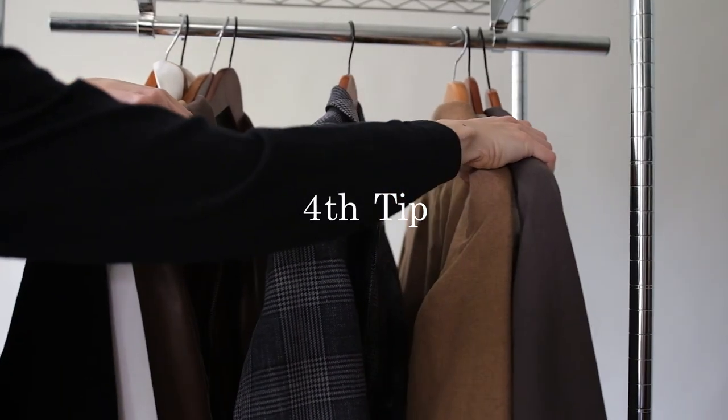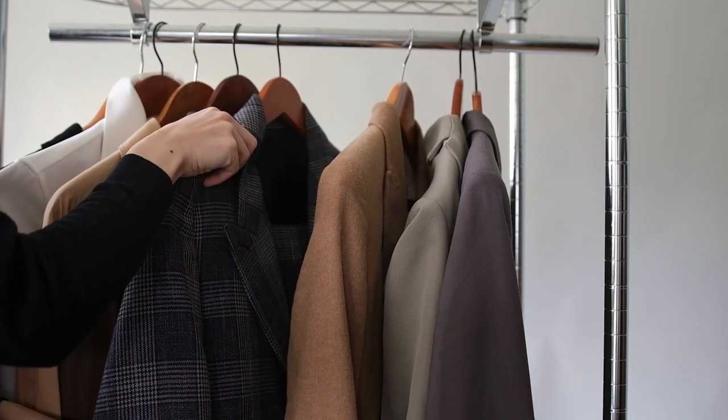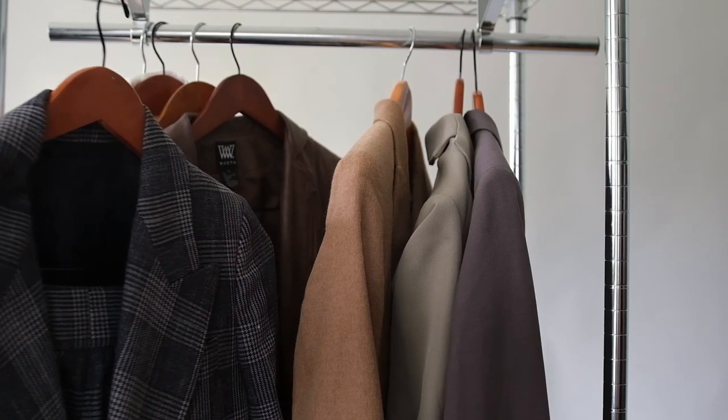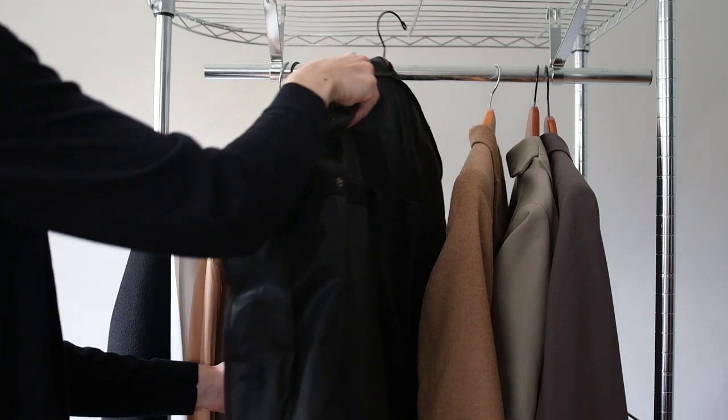Don't forget to let your suit breathe. Store your suit in a breathable closet, not one that's so packed you can barely squeeze it in — this will also help prevent the suit from being wrinkled. For extra protection, place it in a lightweight cloth garment bag to help keep it dust free.